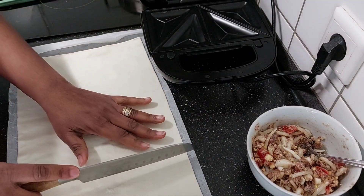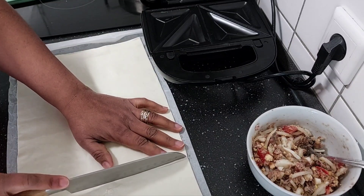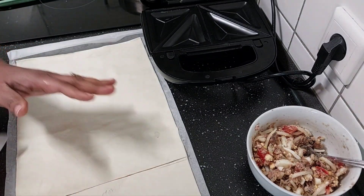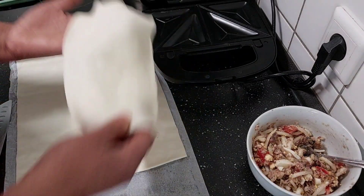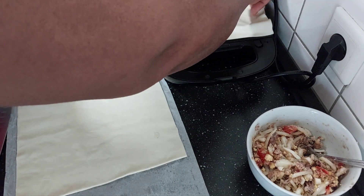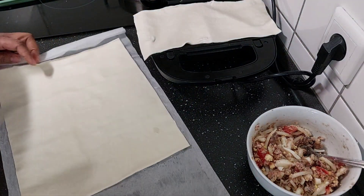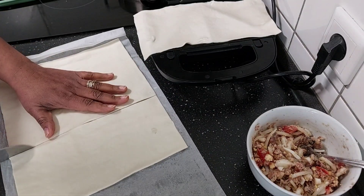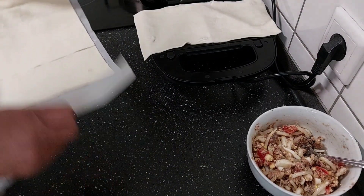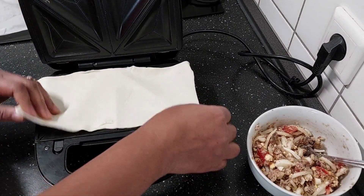I'll go ahead and plug my toaster so it will be hot. Here is the dough, I'm going to cut it this way. This half will go straight on my toaster, like this. I'll cut the other part and set this aside. Here is my toaster.